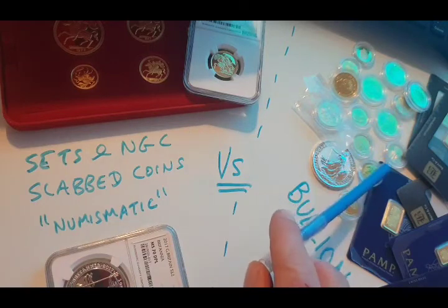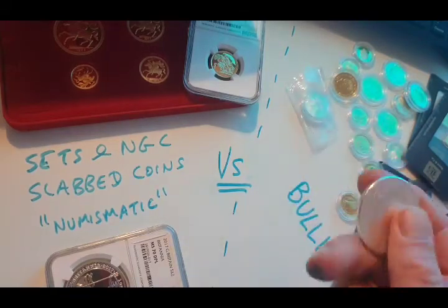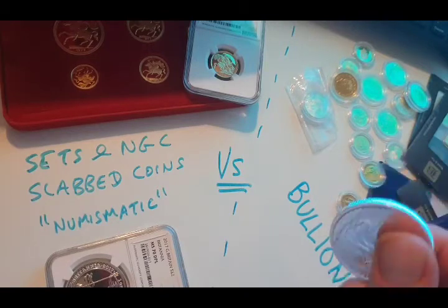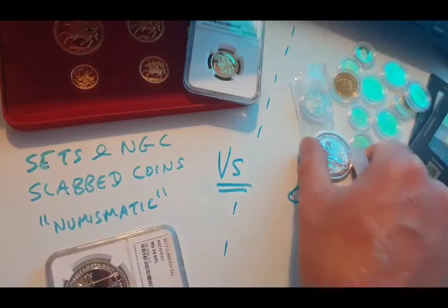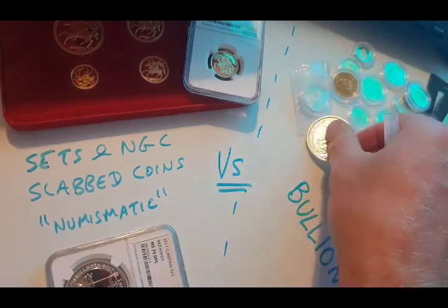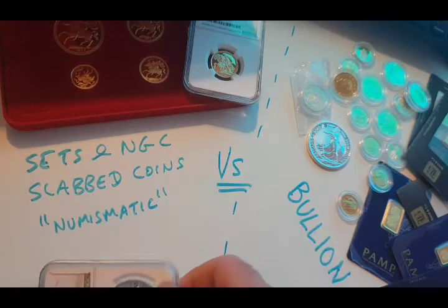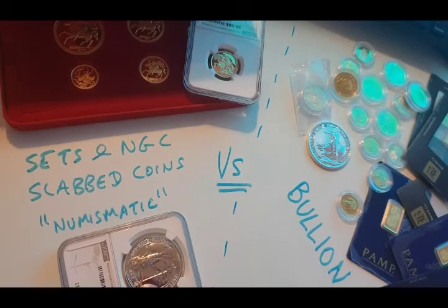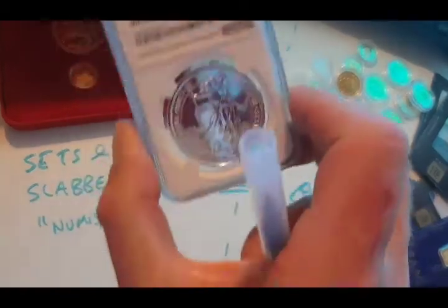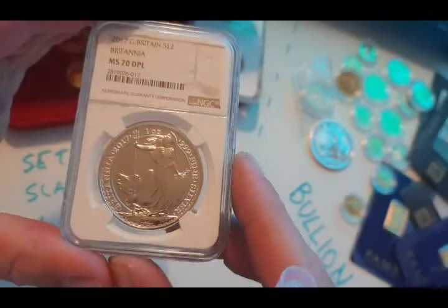This bullion on the right here is just bog standard. Let's take this Britannia — silver Britannia, for example. There's nothing special about it. It's just a silver one-ounce Britannia coin. This is a 2020. This, in this slab here, is a 2017 Britannia. Same coin, same weight, obviously just different years. And this one has a deep proof-like finish, which means it was struck in such a way that it now demands a premium because of its finish.